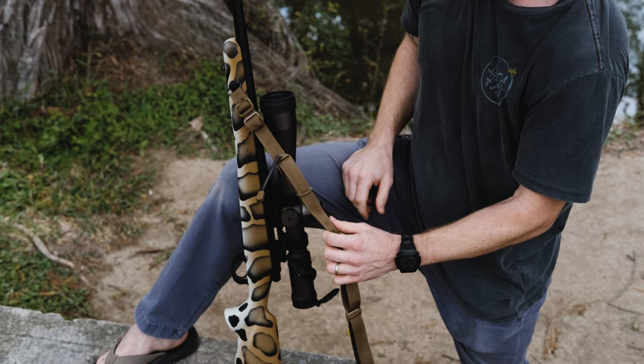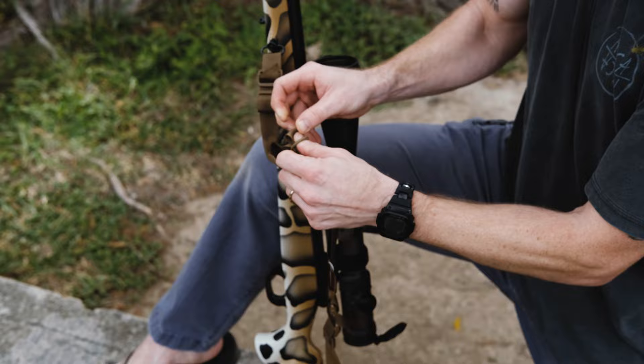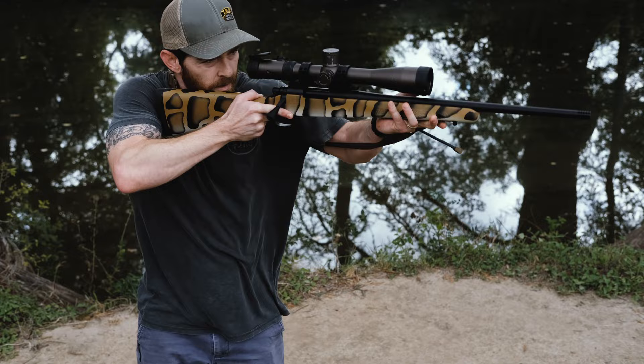One other little feature is a small elastic keeper that holds the loop together and also allows you to suck that sling up and feed it right into itself to keep it nice and tight up against the rifle. When you're ready to deploy it, just extend the sling and it'll pop right out of its little keeper, and you're slung up ready to take a shot just that quick.